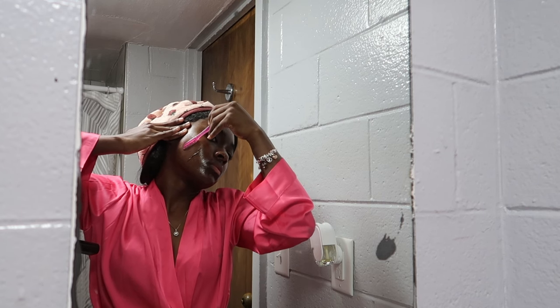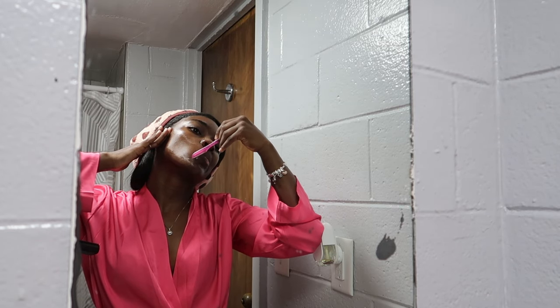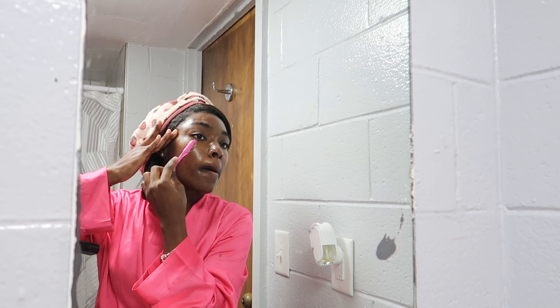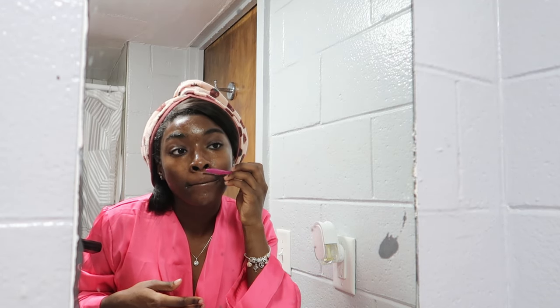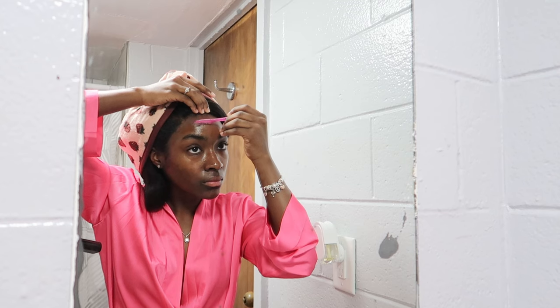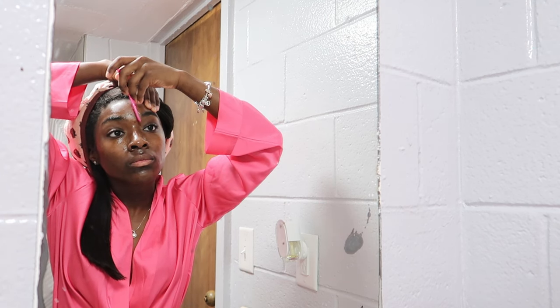My face is really hairy so I like doing this because it gives me a really good glow. I make sure to be very gentle, move lightly, and go around specific areas making sure not to nick myself. Then I do a little shaping of my eyebrows — not too much because I don't want to mess them up — just cleaning up a little bit at the beginning and around the area.